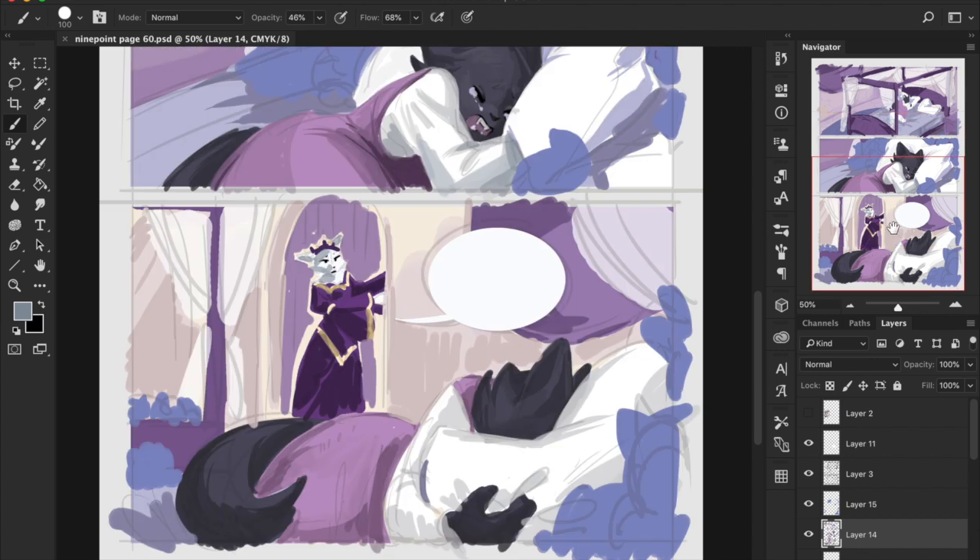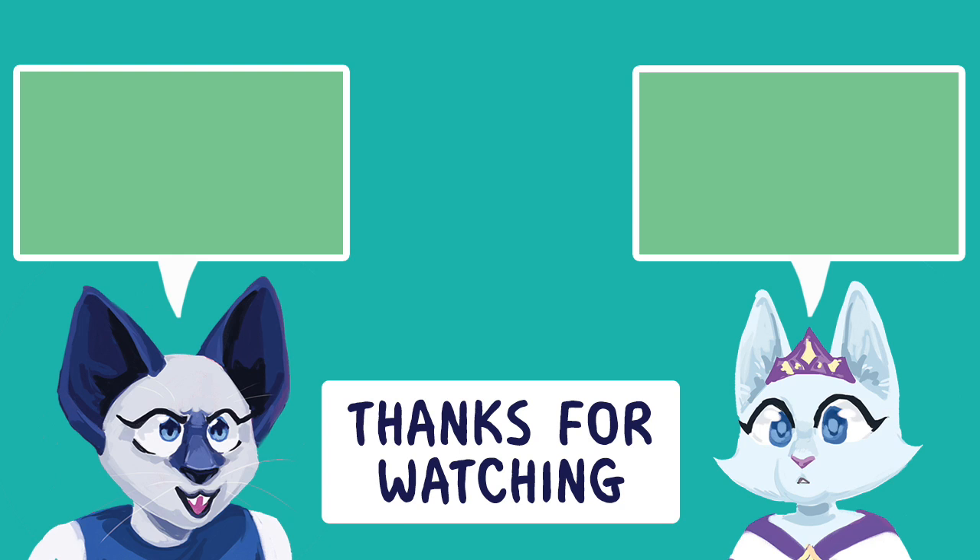Thanks so much for watching. I can't believe we're almost at the end of this challenge — this is like day 92. I'm still gonna do 30 minutes of art every day after this because I've been making lots of progress, but I'm also ready to just not make a video every day for a little bit. That'll be really nice. I'll see you guys next time — I'm gonna go to bed. We ate a lot of Korean barbecue and I'm tired and it's late. Goodbye.